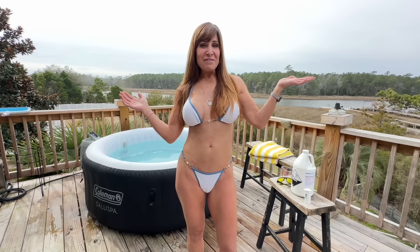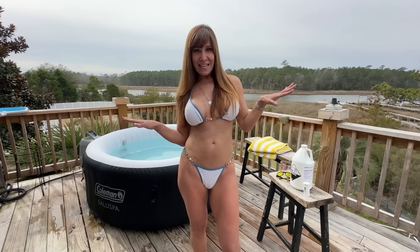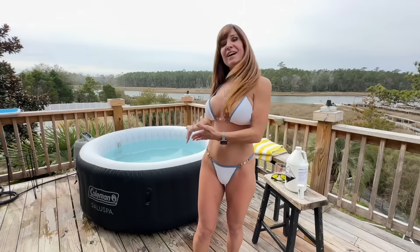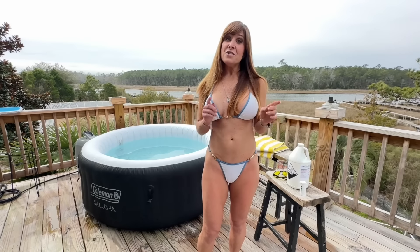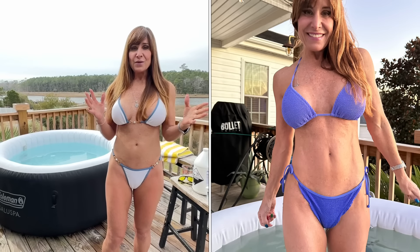This is such a great day for February. I thought I would come outside in my bikini and show you our hot tub. It's not new anymore, but I wanted to tell you about how the way we clean it has progressed.